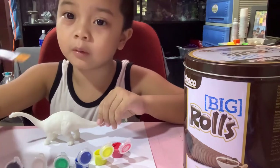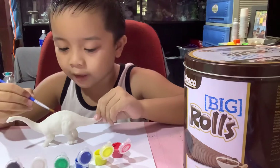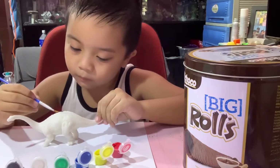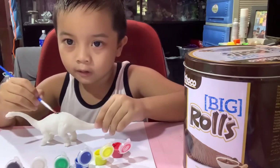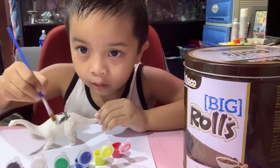Let's get a little bit and paint black first. Back here, over here you will see it. There's the black.